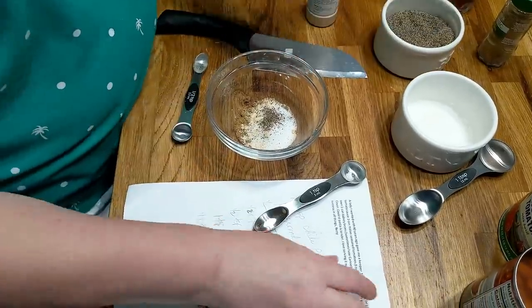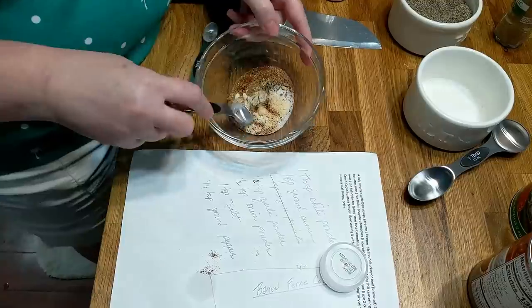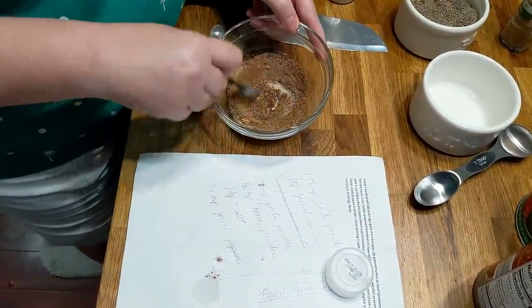And a quarter teaspoon of black pepper, which is just a hair — not much. And that is chili seasoning, folks. So we made our own for our recipe. That was super simple, wasn't it?